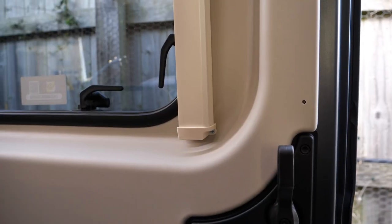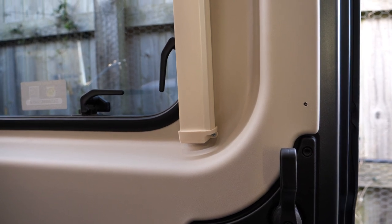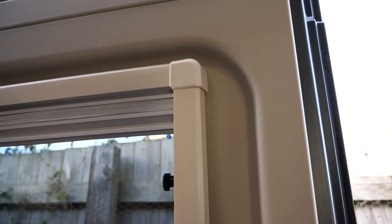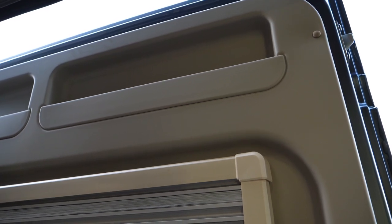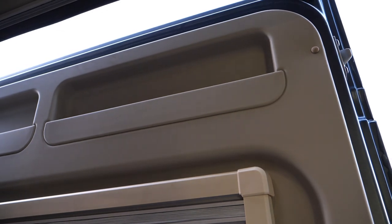I'm just doing a couple of mods to tidy up and make sure this side panel on the door stays on. I've already put one of the screws in at the top — there was already a pre-drilled hole — but it was flapping around so I thought I'd better put some screws in it and some caps.